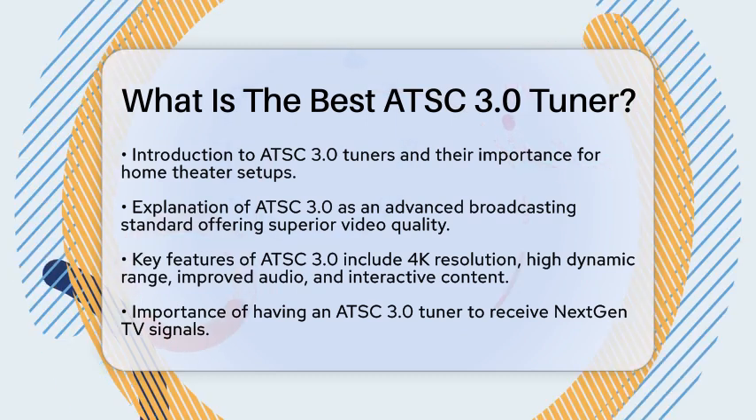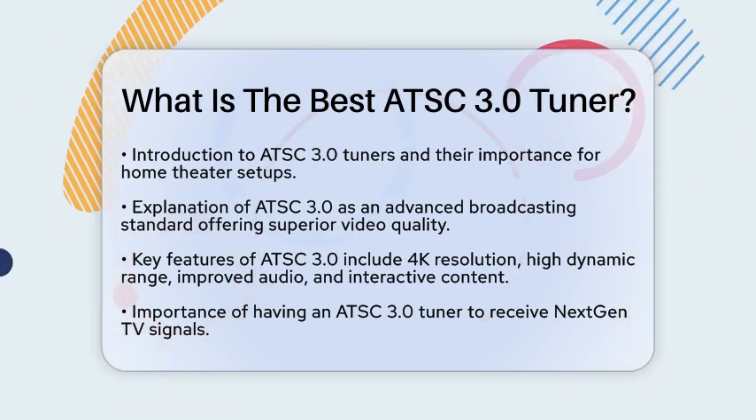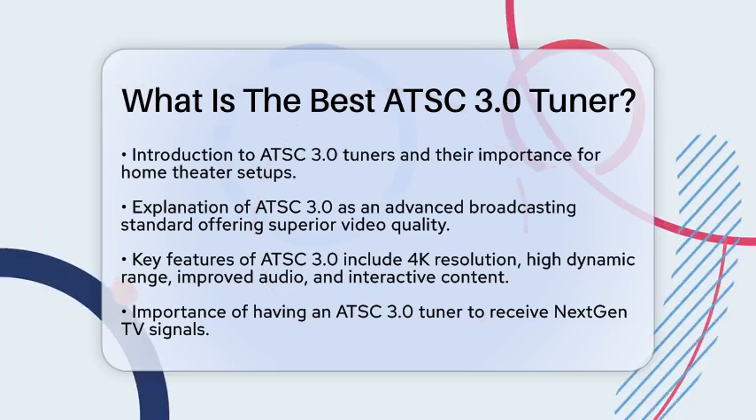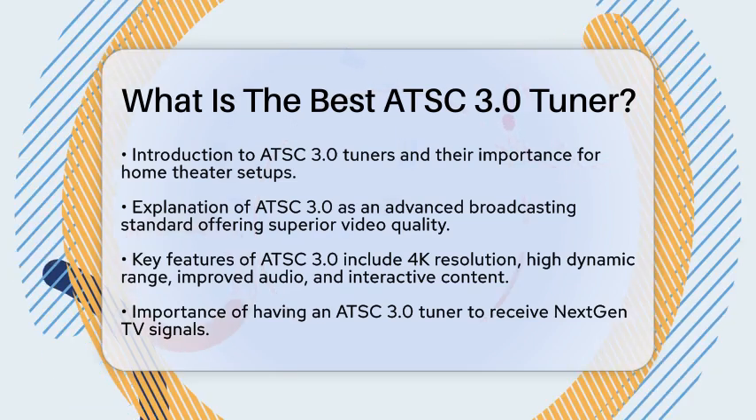To receive these signals, you will need an ATSC 3.0 tuner. These devices can be built into modern televisions or purchased separately for older models. When shopping for a tuner, there are several key features to keep in mind.